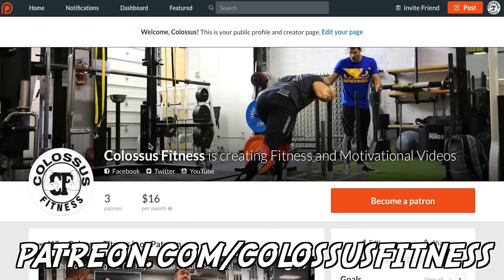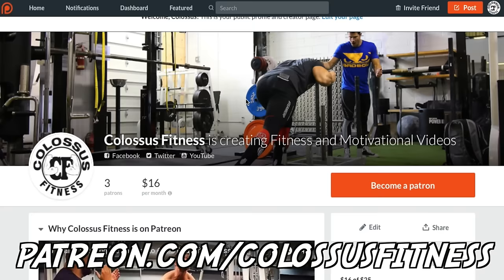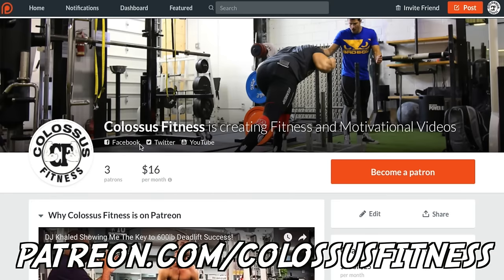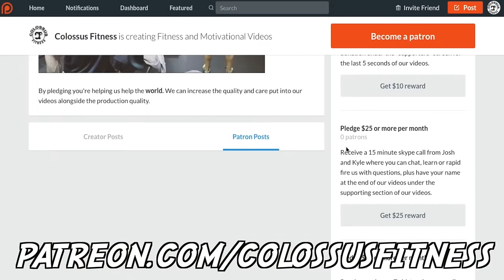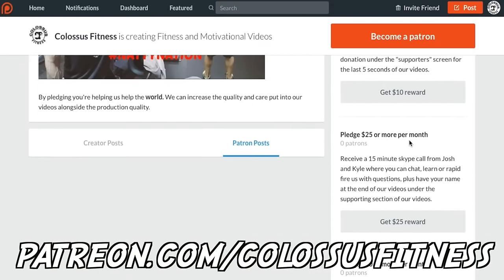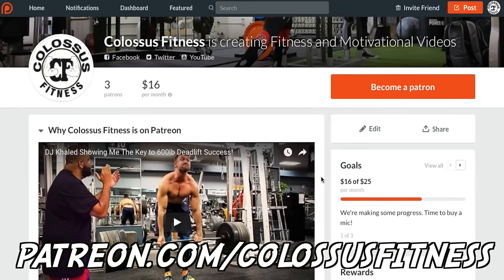If you're still watching at this point, you're clearly premium members of the Colossus Army and we appreciate you so much. If you appreciate what we do and want to support us and help us help other people, come over to our Patreon and donate. There's a monthly donation with different pledge levels and rewards. This helps us make better videos, get better content, and improve production quality. Any donation would help so much — and if not, just keep liking, subscribing, and being awesome. Thanks.